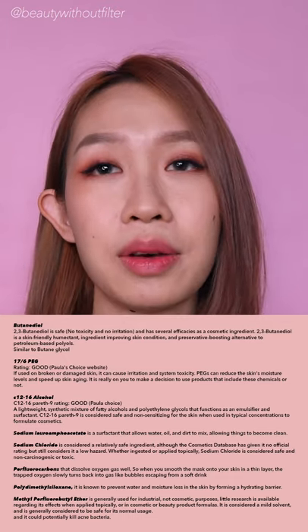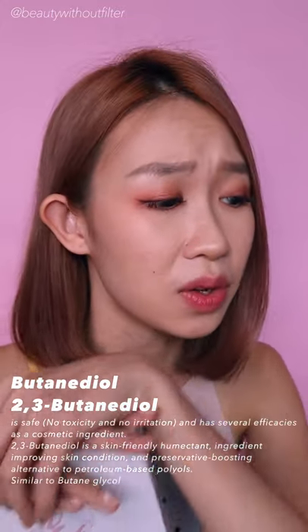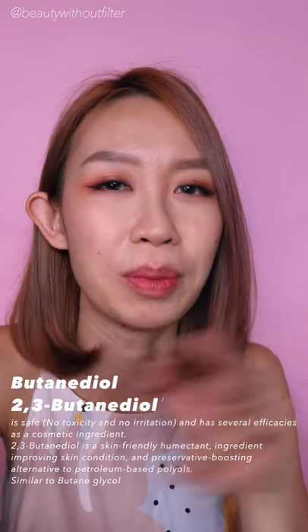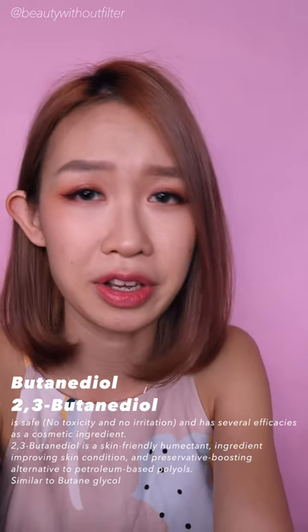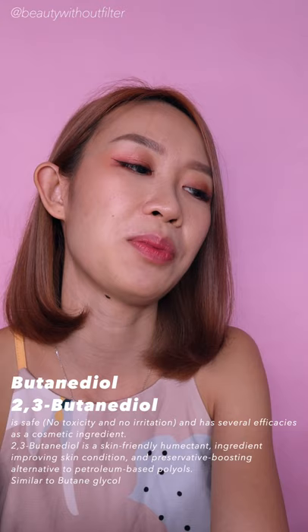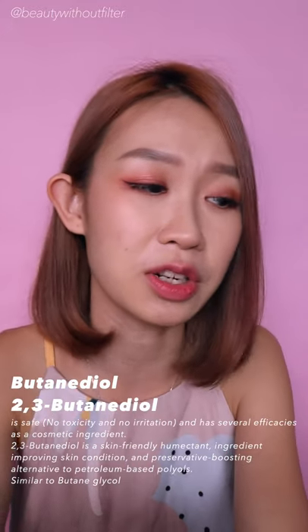I went to research the ingredient list and I am pretty impressed with this product. I'll leave a detailed chart of ingredients on screen for those who are really interested. Briefly, the second ingredient on this mask is butanidol, which is somewhat similar to butanediol. I mentioned in my Otao video that I'm not a big fan of it because it is derived from petroleum. However, I did realise that a lot of big brands use this ingredient, and many state it is safe, non-toxic, and does not cause irritation. Apparently butanidol is also good for your skin and can improve your skin condition.